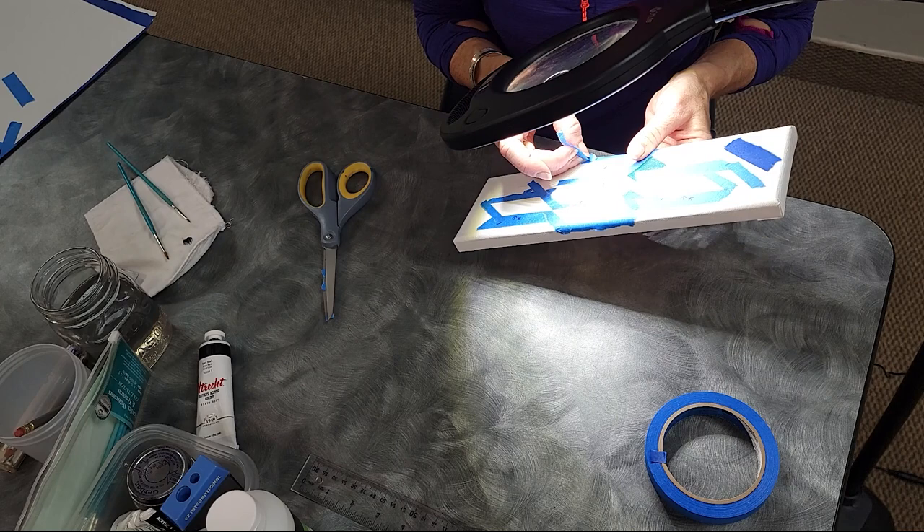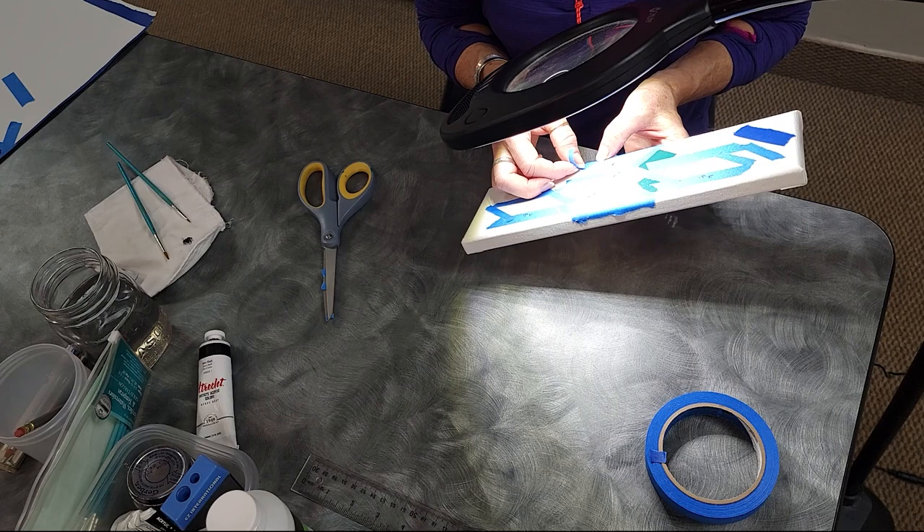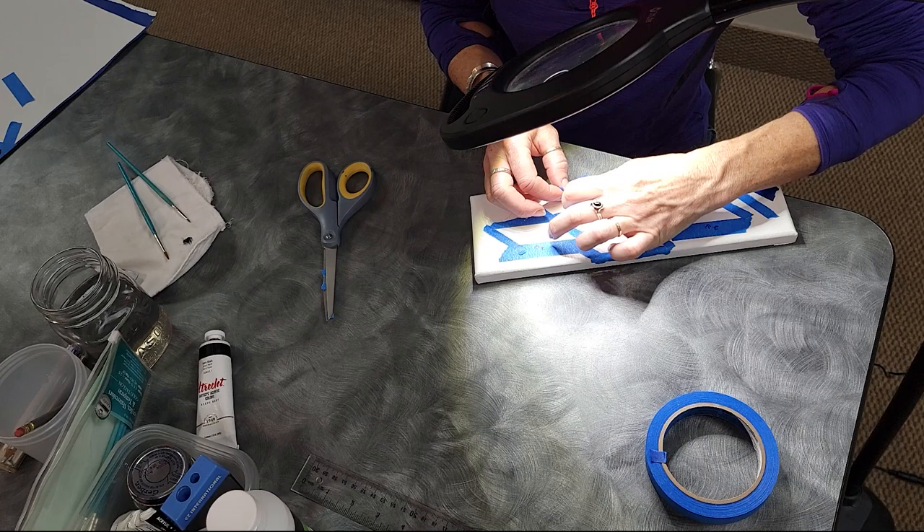But if you go look at what gesso is, it's almost identical to titanium white paint — kind of the same binder and stuff, so I don't understand that. But none of mine have come up.